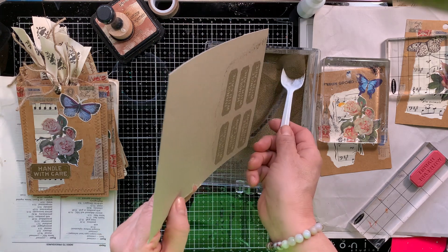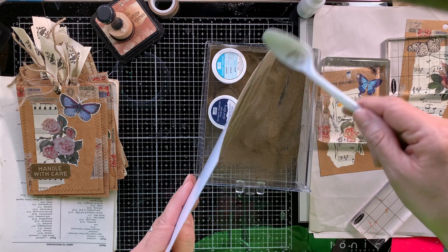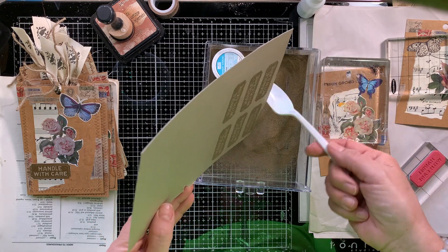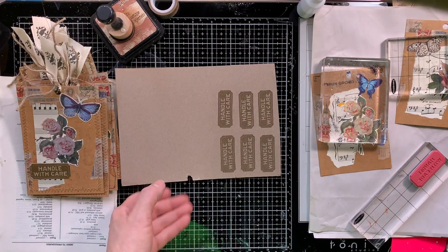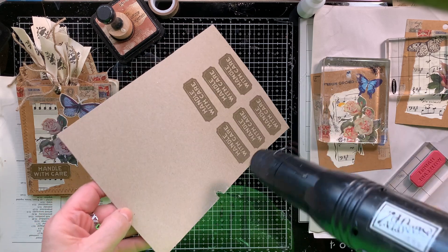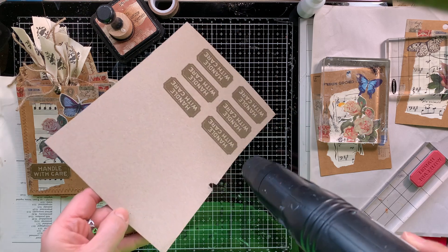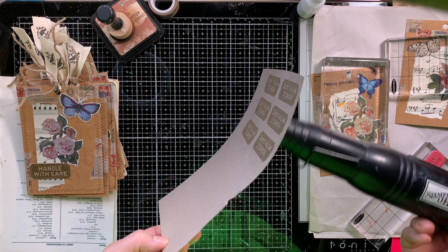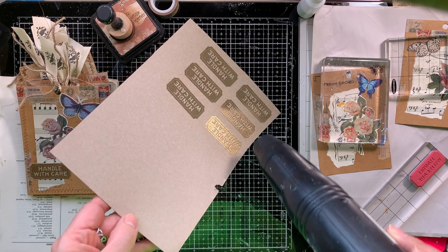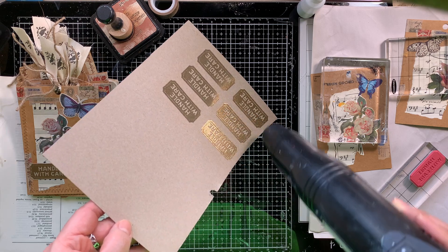I'm just dusting the gold embossing powder over the Versamark and they just look so great — all of this just by accident. I am a huge advocate when it comes to playing with your things. I think it's important to be able to play with your supplies and experiment with different mediums and different colors, because you never know when it's going to come in handy. Playing around with your supplies will help you explore new options for future projects and that's exactly what happened here.